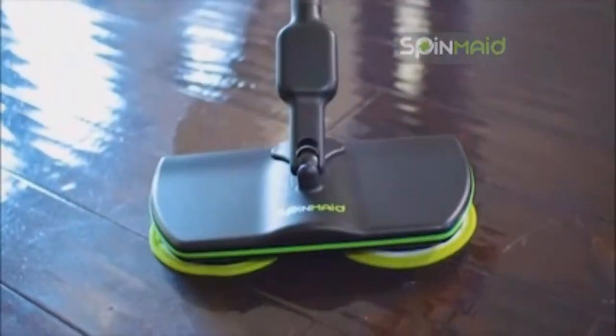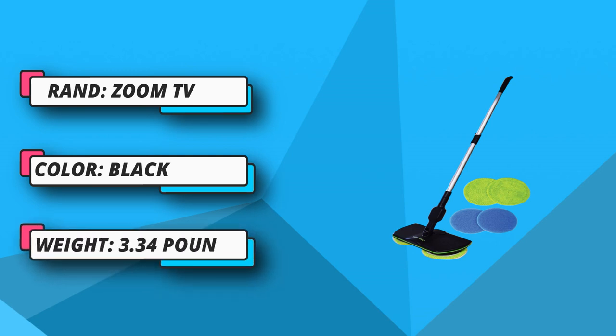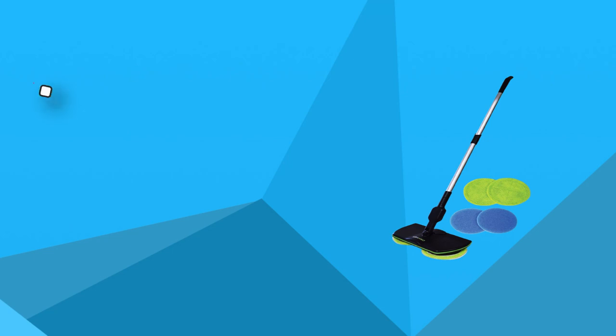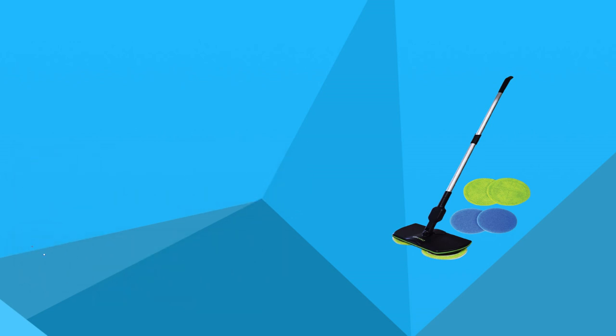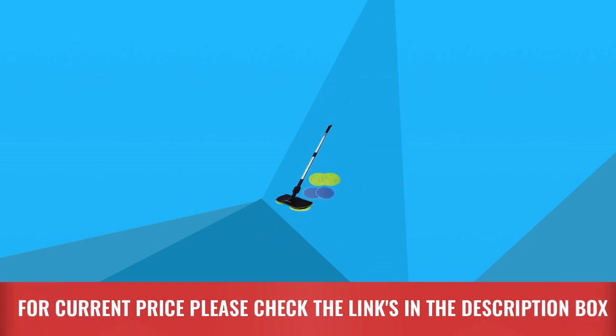From the minute you turn it on, the results will be obvious. The time savings is tremendous. So many mops, motorized spray mops, or even stick microfiber floor cleaners miss the mark. With SpinMade, you will not need to fuss with batteries, proprietary liquid refills, or disposable paper refills. For current price, please check the links in the description box.